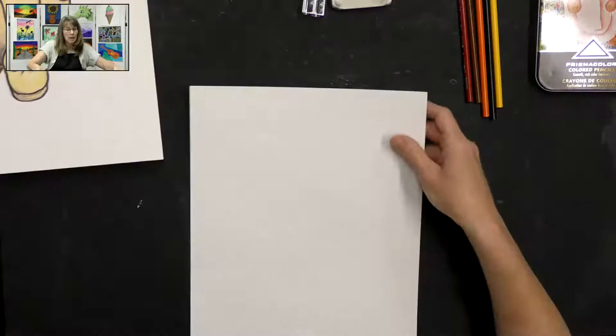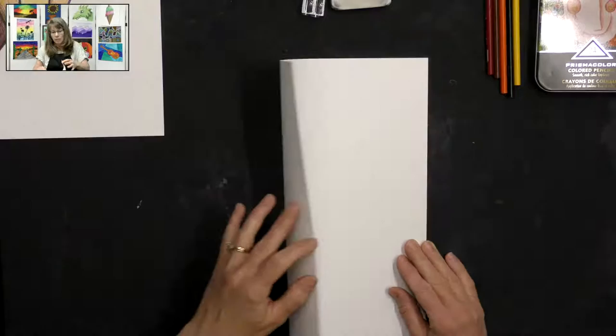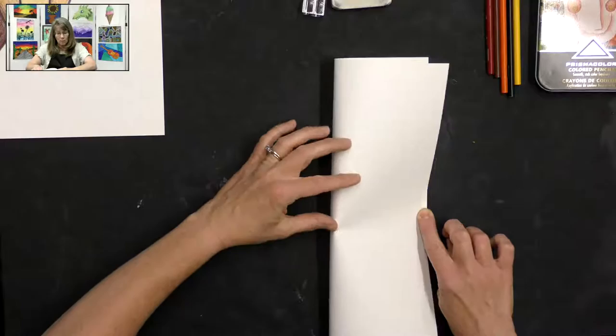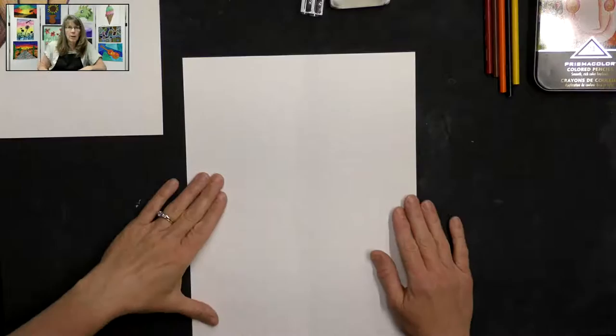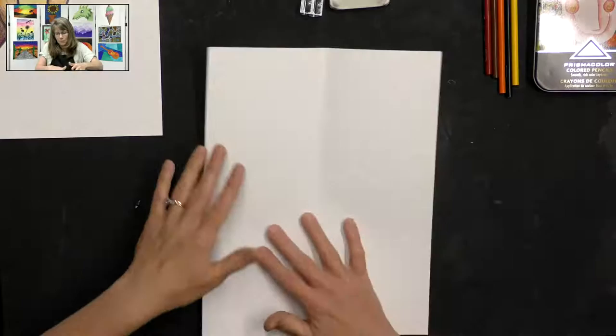We want our paper in portrait direction, which is up and down. Then we want to give ourselves a little guideline to start the giraffe. We're going to fold our paper over to line up the sides and just gently press on the paper — not flatten it to the table because we don't want a super hard crease. We want just a faint crease that will disappear as we're drawing and coloring.